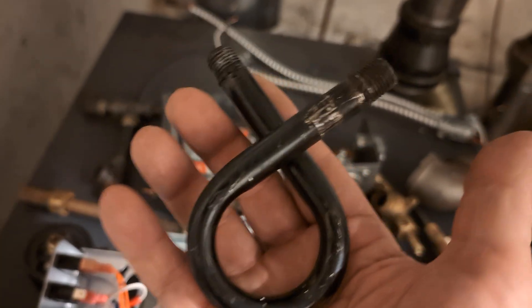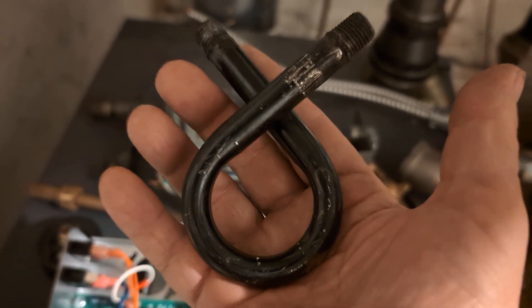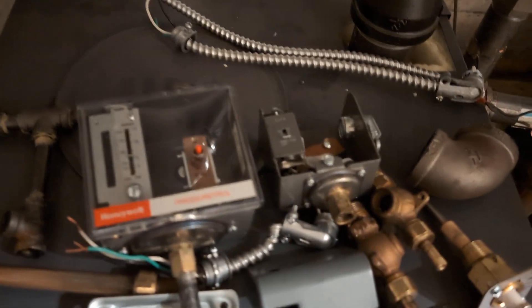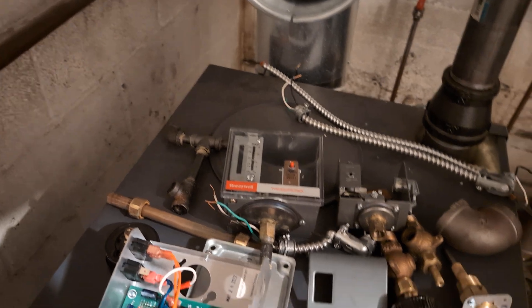The other problem is that steel tends to rust — and it did rust, so this one is clogged. It's going to be replaced with brass, and they're going to be mounted on two separate pigtails.